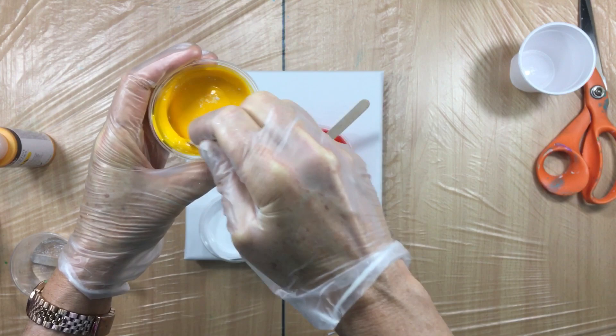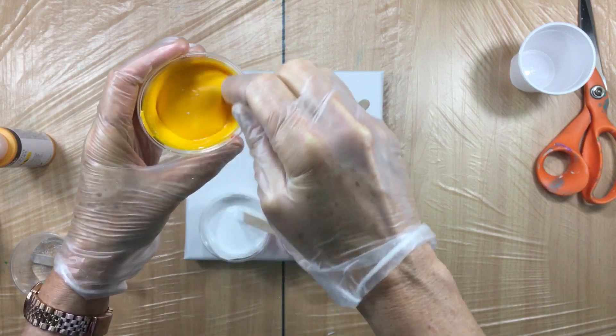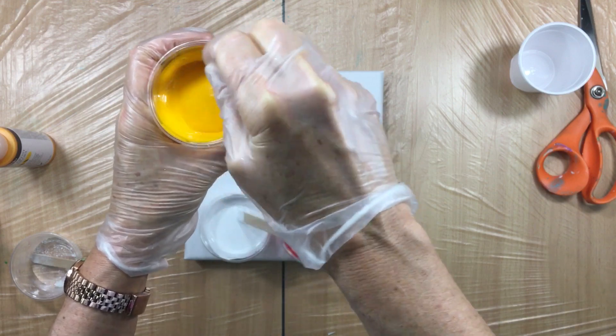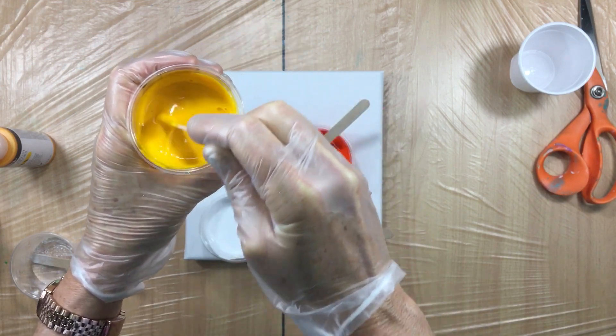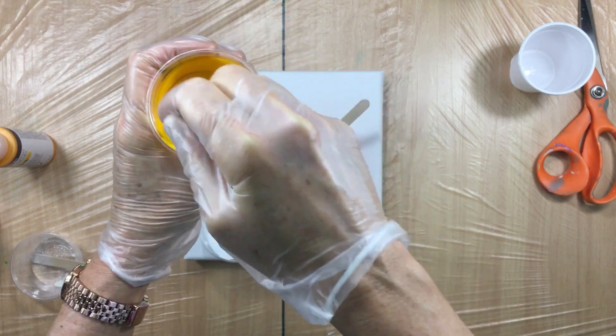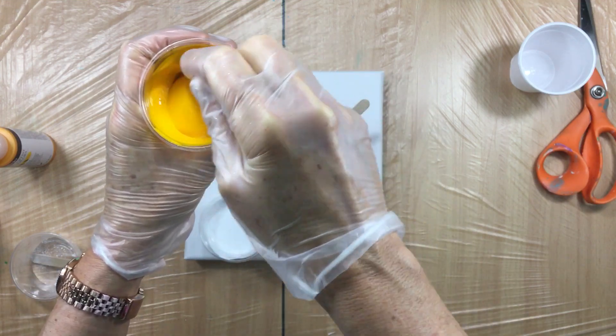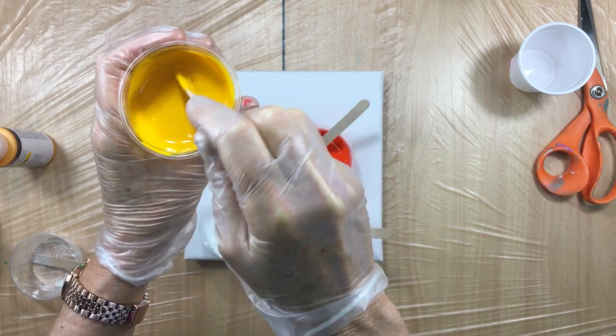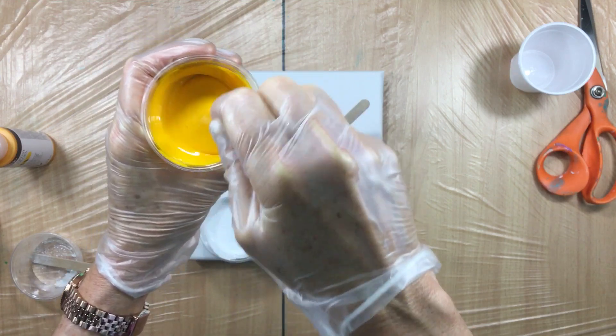I've got to watch out because Danny said don't go stirring like you're stirring eggs. When I get the camera rolling I sort of feel like I have to do things quickly because I don't want to bore you guys to death.